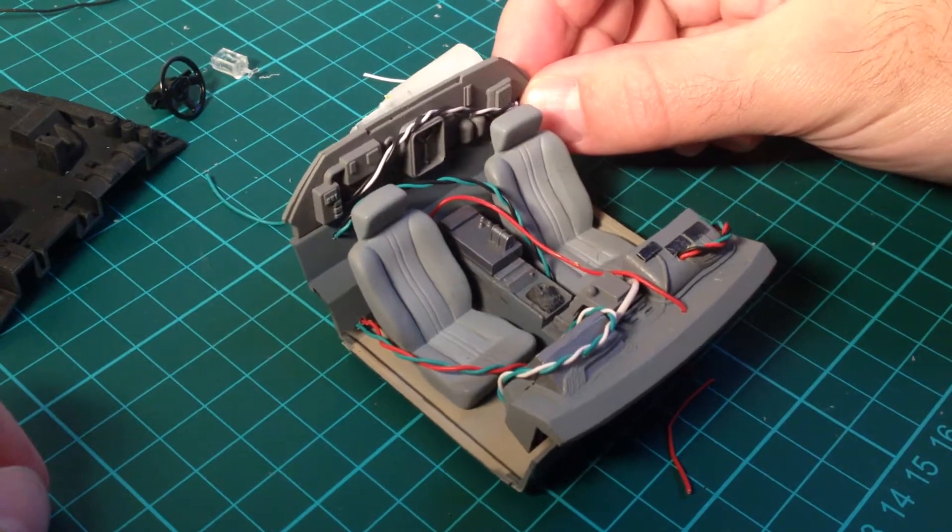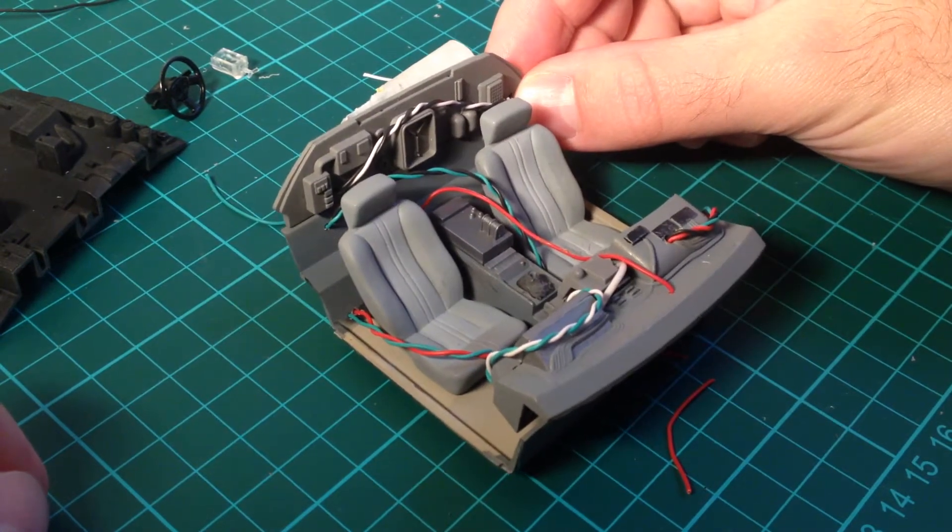Hey everyone, Scott here. I just wanted to do a really quick update on the car interior.